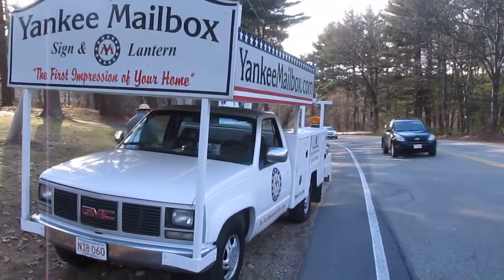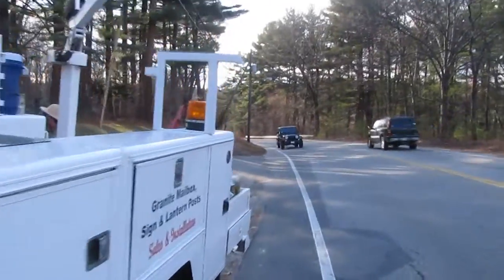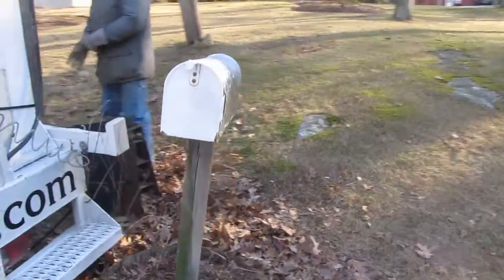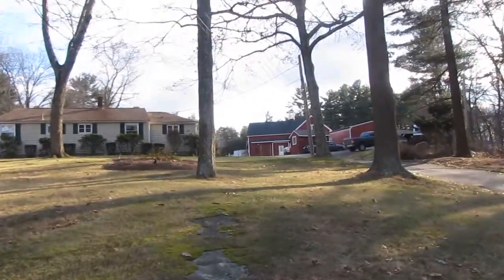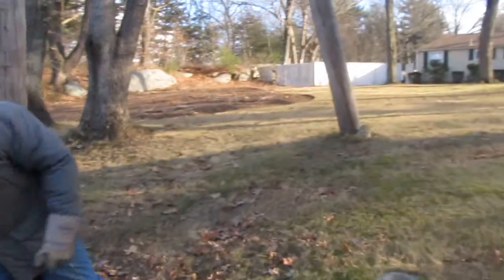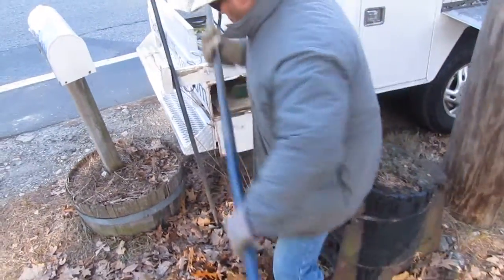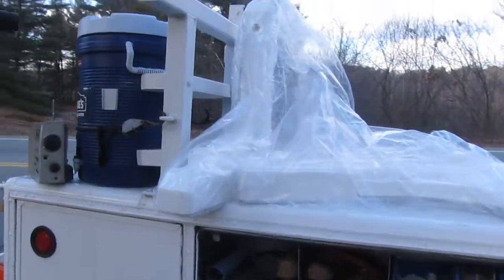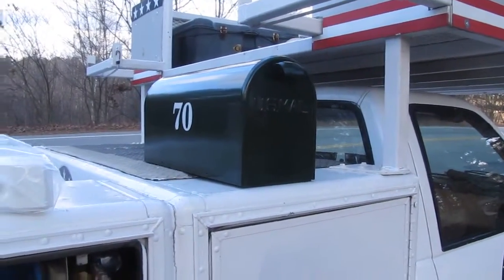Yankee Mailbox has arrived, set up here on Route 135 in Hopkinton, Massachusetts. We're gonna replace this post here for Marathon Farm. See the nice farm in the back where horses are boarded, and Rocky's getting the tools out. We have our components here — the mailbox brace and a brace, and there's the mailbox. Wait till you see the sign.